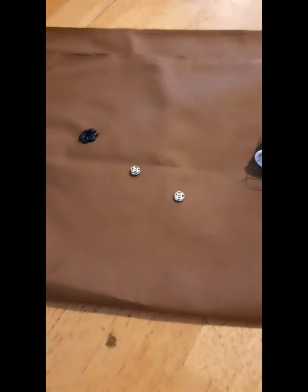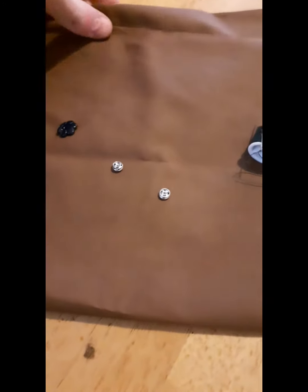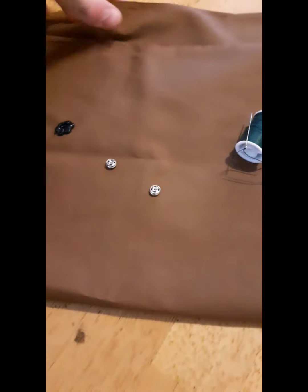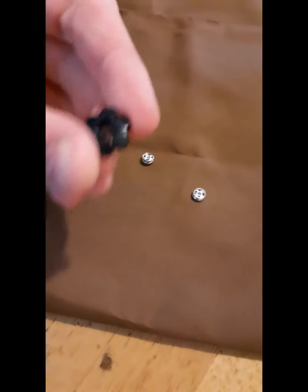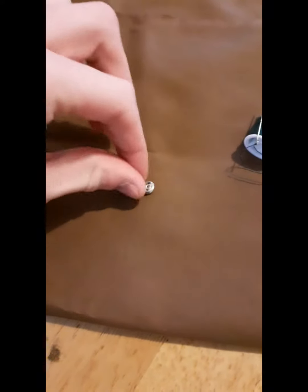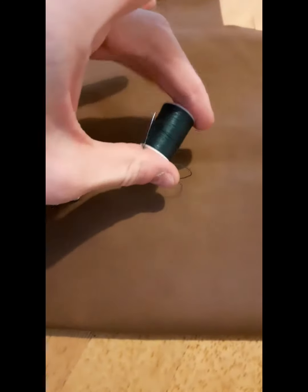Hi YouTube, H Adams here. In today's video I'm gonna do a DIY flower choker necklace. I'll be using some brown poly cotton fabric, a little flower shaped button, two fasteners, and some green thread.